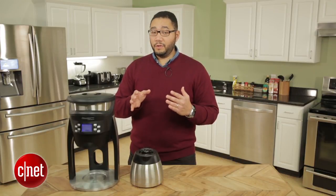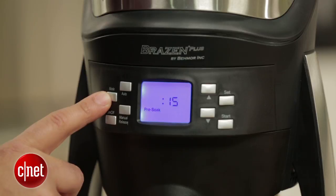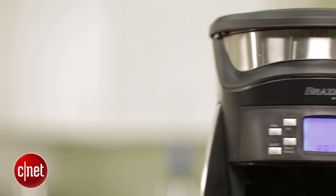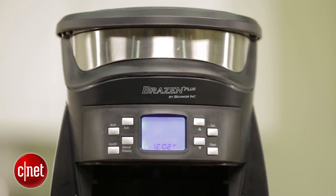You can also select how long you want the coffee grounds to be pre-soaked, from 15 seconds all the way up to four minutes. Also pretty slick is that the Brazen Plus has a calibration mode — it will tune the internal thermometer and time how fast it will boil a set volume of water.